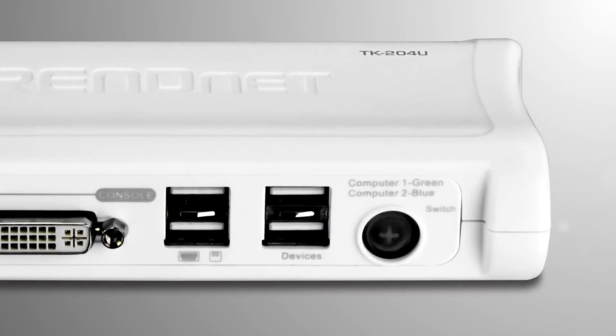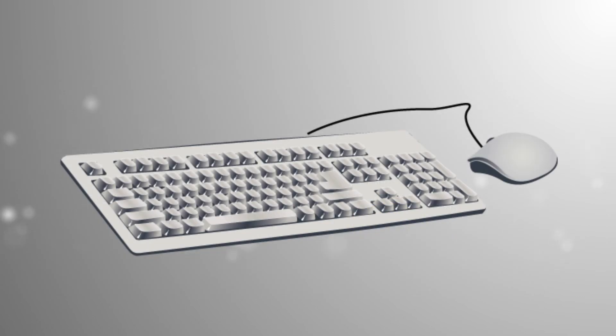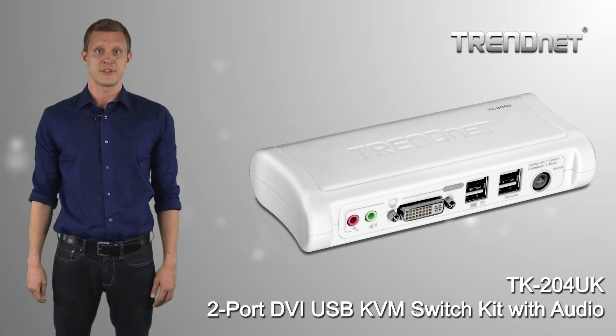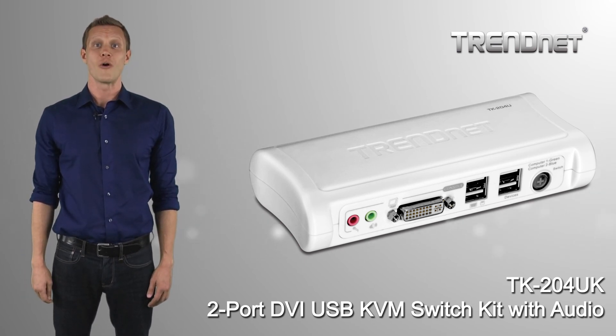Alternate between computers using the convenient toggle switch on the device's front face, or use predefined hotkey commands on a Windows computer. Share a high-performance HD DVI monitor today with Trennet's TK204UK.